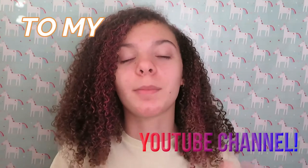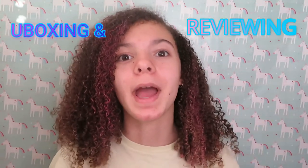Hey guys, welcome or welcome back to my YouTube channel. My name is Aubrey and in today's video I'm going to be unboxing and reviewing my new Night Angel water bottle stand.